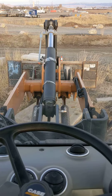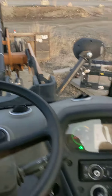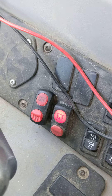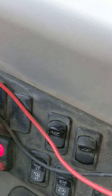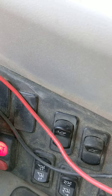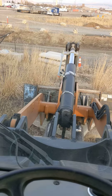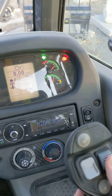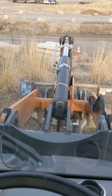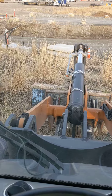This is how to change the bucket on the Case 221F. There's a button right here to switch the hydraulics — you're gonna hear that beep. I'm gonna set my bucket down and use the rocker here, and that unlocks the pins.